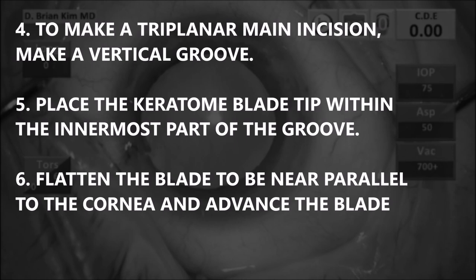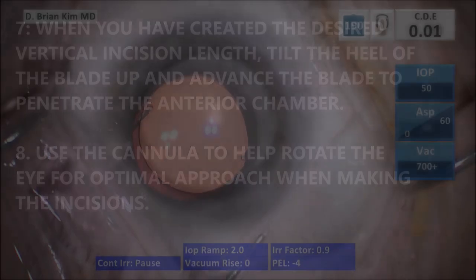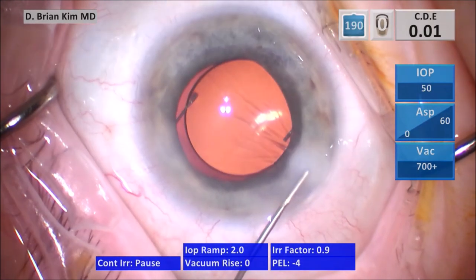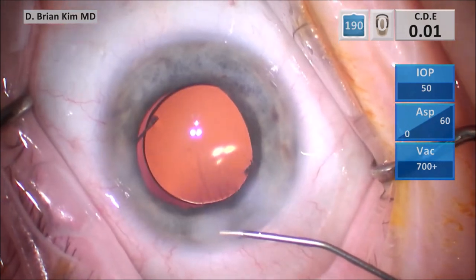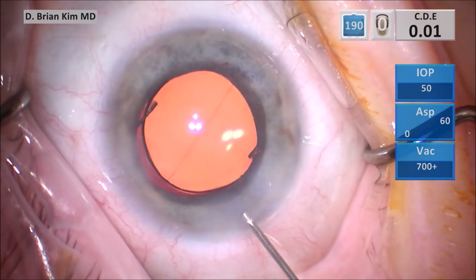Number four — to make a triplanar main incision, place the keratome blade tip within the innermost part of the groove. Flatten the blade out to be near parallel to the cornea and advance the blade. When you've created the desired vertical incision length, tilt the heel of the blade up and advance the blade to penetrate the anterior chamber. Number eight: use a cannula to help rotate the eye for optimal approach when making these incisions. I prefer hydrating the sides first, then trying to catch an area of stromal hydration and start hydrating the roof, sweeping side to side.